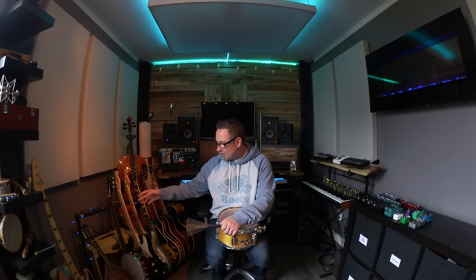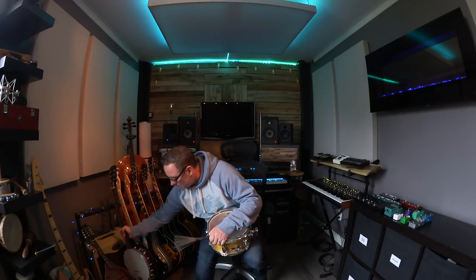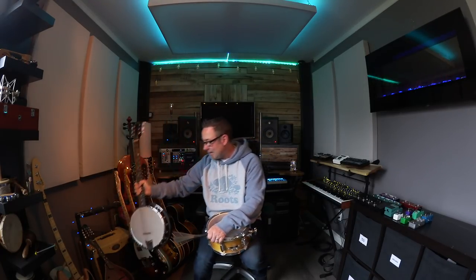I have a banjotar, so it's tuned exactly like a guitar except that it really is a banjo — it sounds exactly like a banjo. We'll go through some of the instruments I have and some of the approaches I take to recording those instruments, especially when not being a virtuoso on all of them.